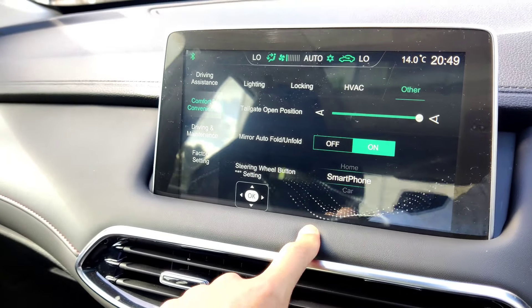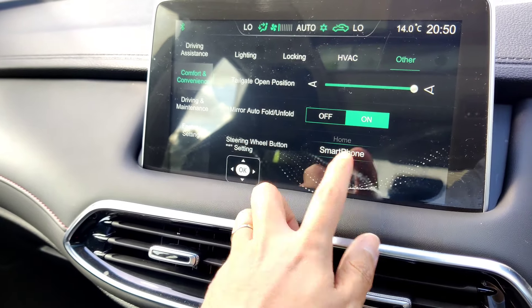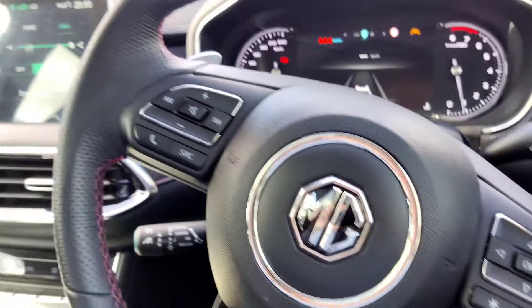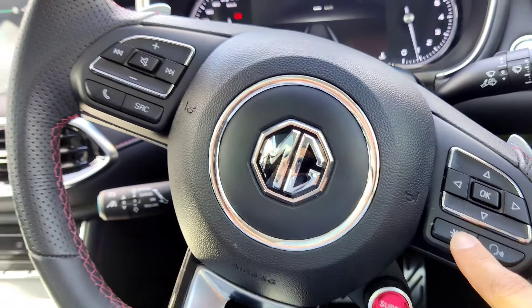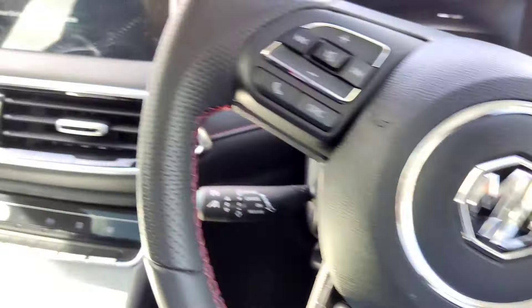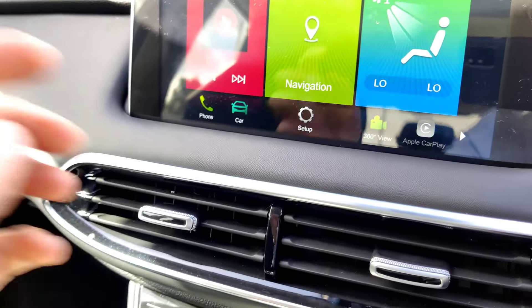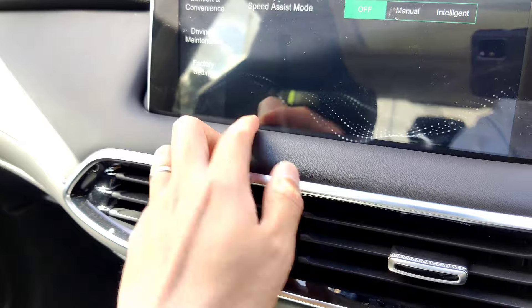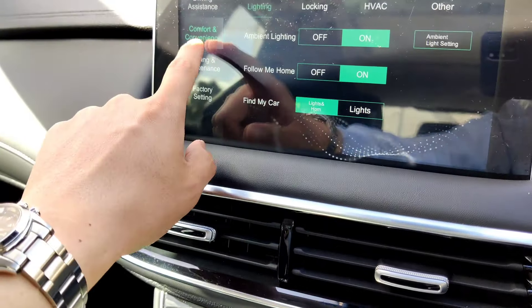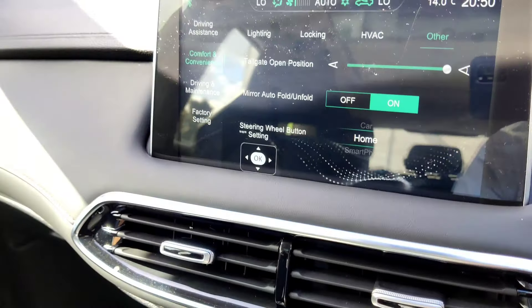Steering wheel controls - at the moment the smartphone button is set to go to the smartphone screen, but you can change it to go to the home screen instead. That's in the driving maintenance confidence convenience settings.